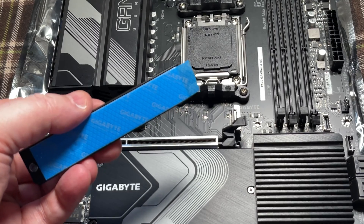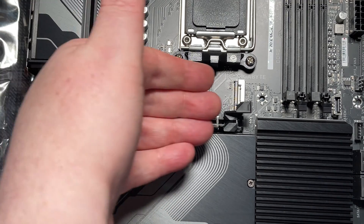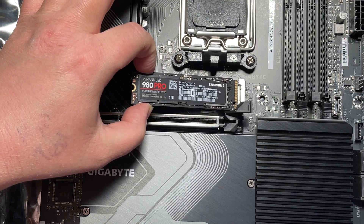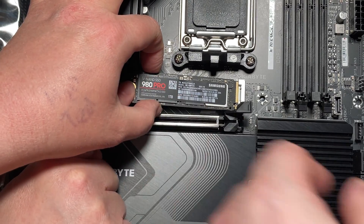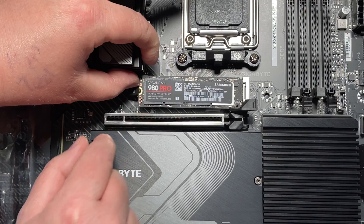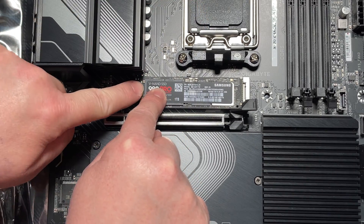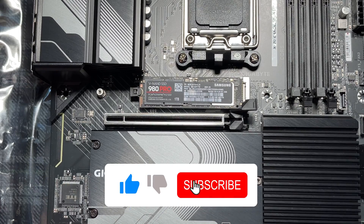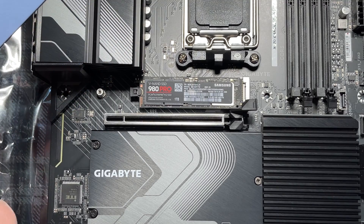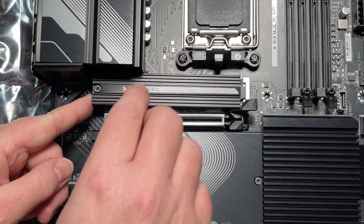There are two mounting positions inside — one for a larger drive — but we're using a 2280 sized drive. Conveniently, they've made little clips so we don't have to screw into the end. We offer it up at a slight angle, push it into place — it should make a nice click — then push it down and clip the retention part. We remove the protective film from the heat transfer material and screw the heat spreader back into place.